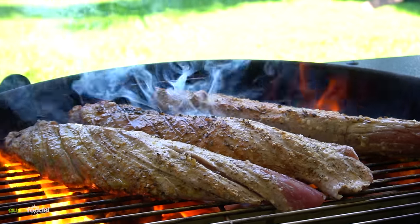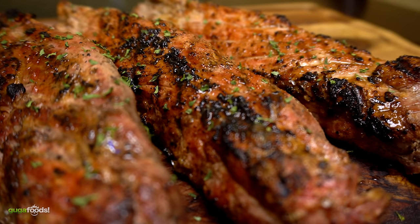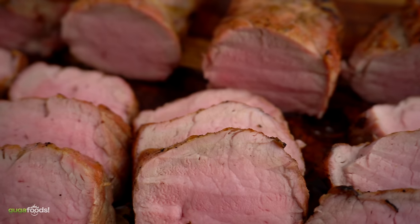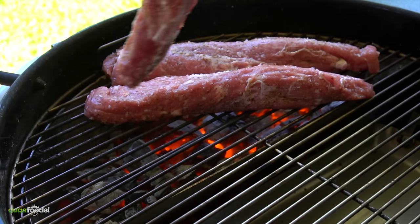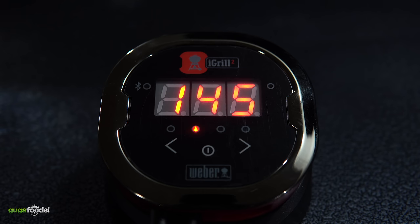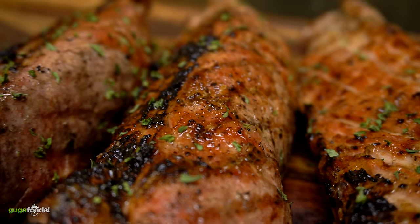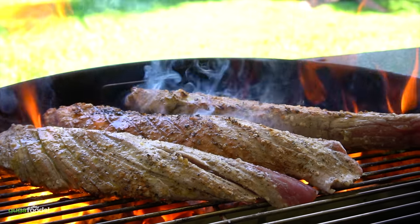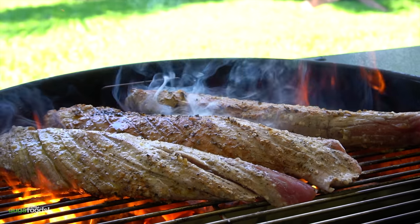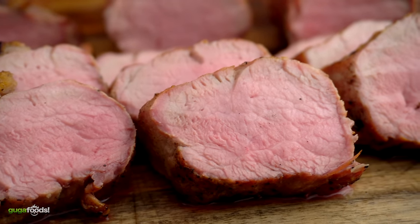This experiment is all about cooking pork at the correct temperature to find out our preferred doneness. I've always slightly overcooked pork, but today I want to cook at the right temperature. The first will be medium rare at 145°F followed by a three-minute rest. The second will be medium at 157°F, and the third will be well done at 170°F, both followed by a three-minute rest.